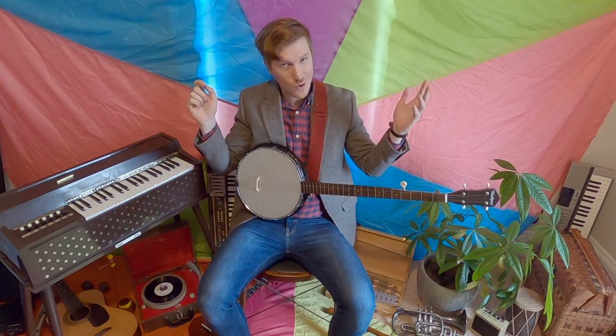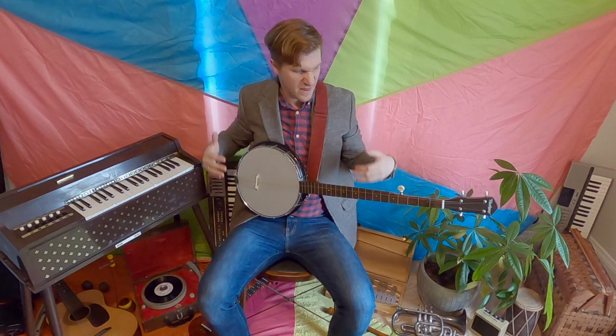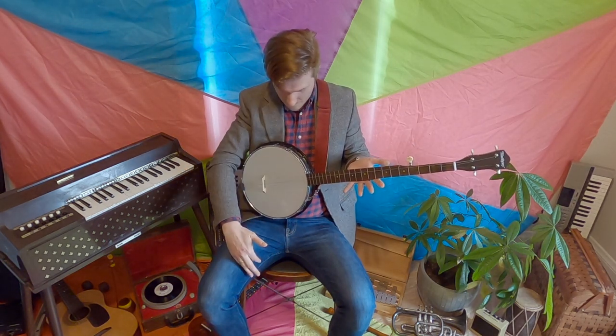Now you might have noticed I've got a pretty cool instrument here with me today. It's not a guitar — this is a banjo. Want to hear what it sounds like? Cool sound. Let's get started.